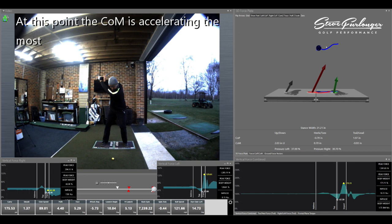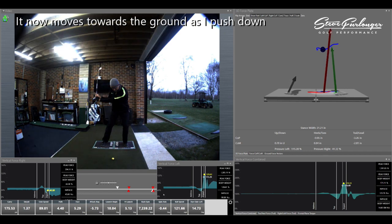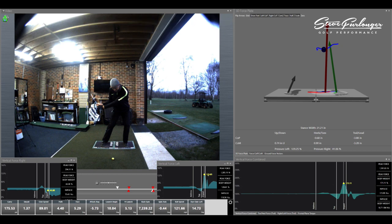We're going to see my center of mass move down towards the ground as I start to lower my body and get heavier. The point where I'm the heaviest is 171% of my body weight. We can see the contributions from both feet that create this percentage.